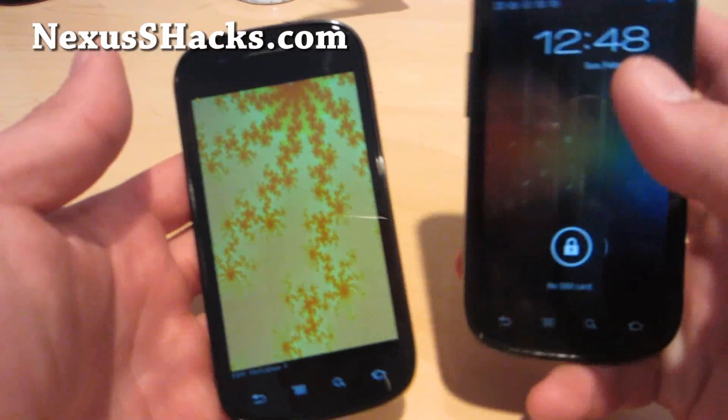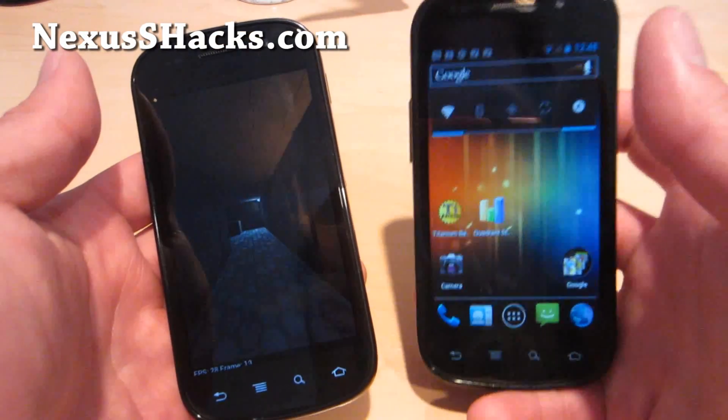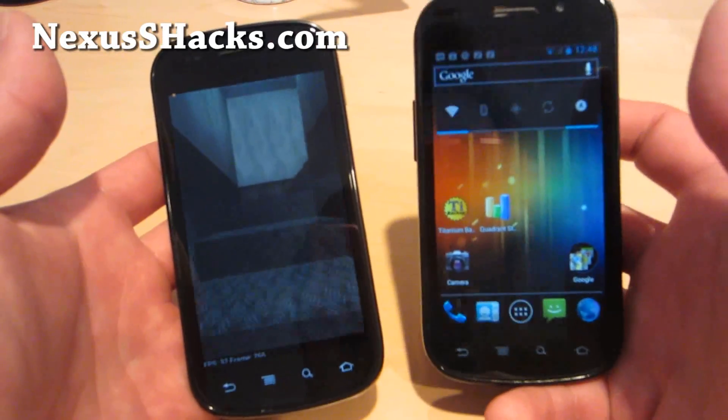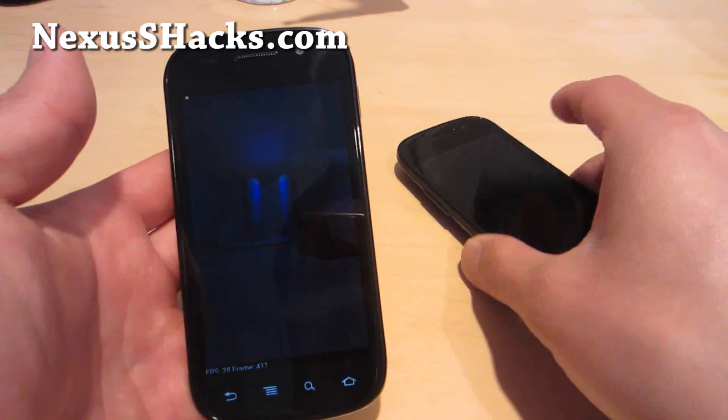This combo was actually recommended to me by MathKit95, the developer of Matrix Kernel. It also works really well overclocked to 1.46 GHz. Some phones may not be able to go that far, but both of my phones are overclocked to 1.46 GHz.